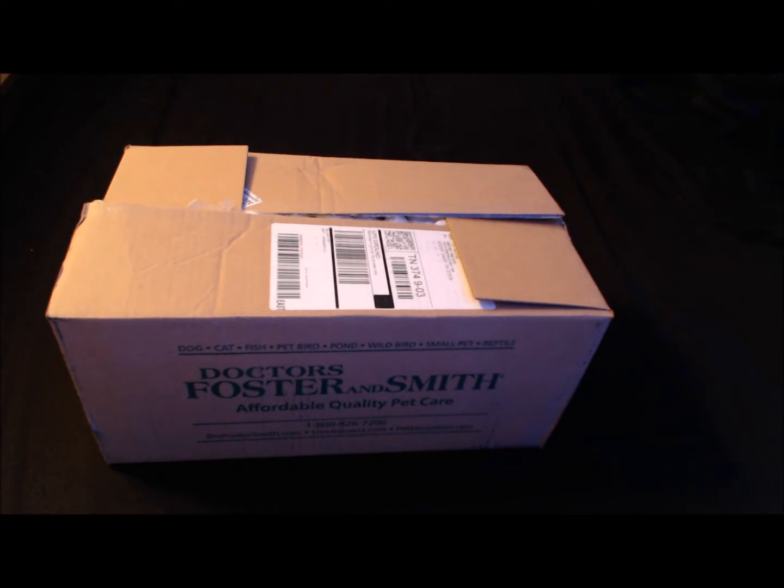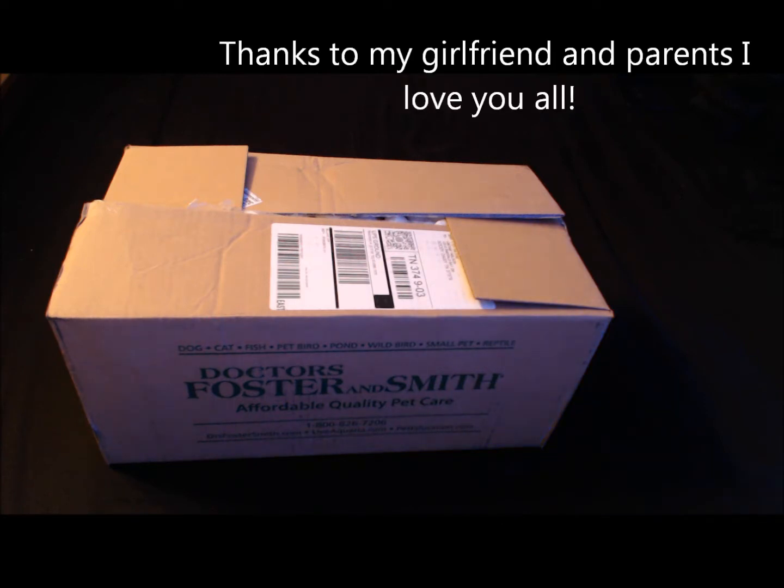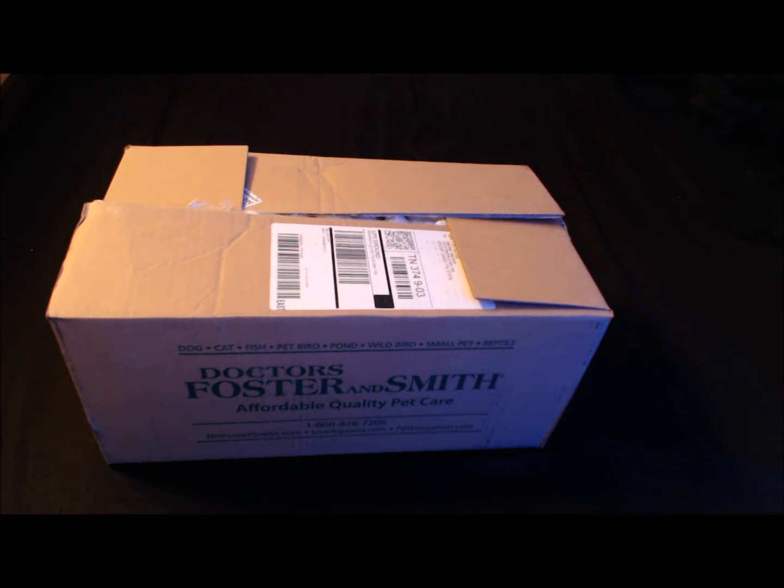All right, ladies and gentlemen of the YouTube world, this is an unboxing video from my girlfriend and my mom and dad. This is something I've been waiting for forever, and I finally got it. It's a little bit earlier than my birthday, but they couldn't really wait because they had the party for me this Saturday at Olive Garden. But here it is — the unboxing of my Apex Elite controller system with the lab-grade pH probe and temperature probe.